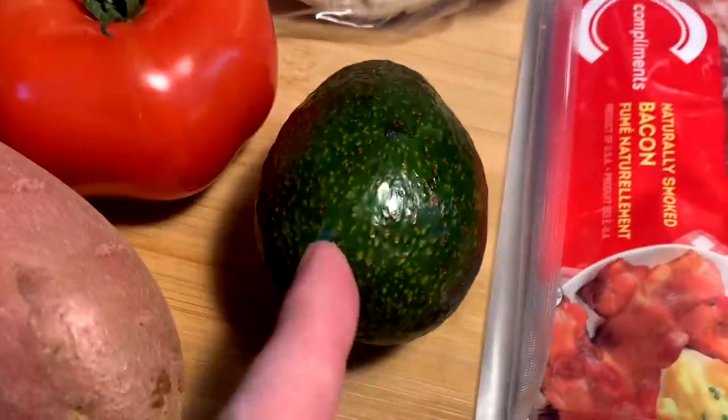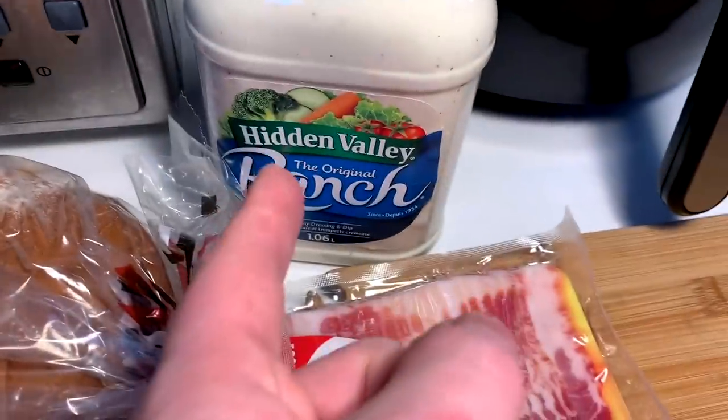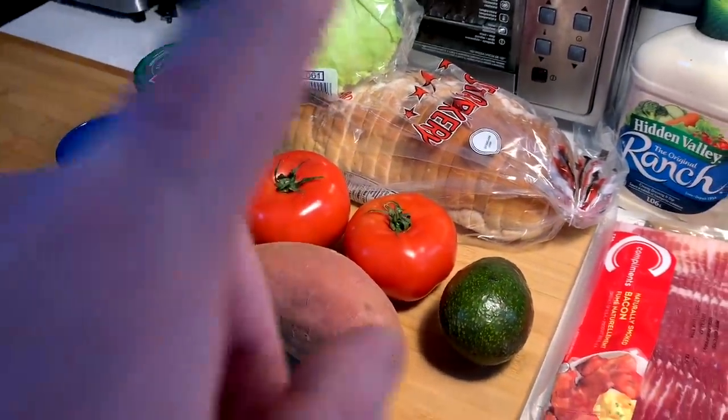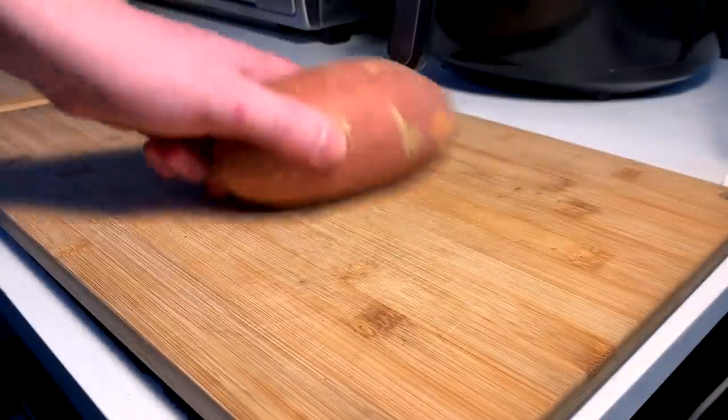The request: a BLT, add avocado, sweet potato fries, and ranch for dipping. We got all the nice little ingredients here to make a delicious homely banger request for Ashley. Let's get into this — these are going to take the longest.